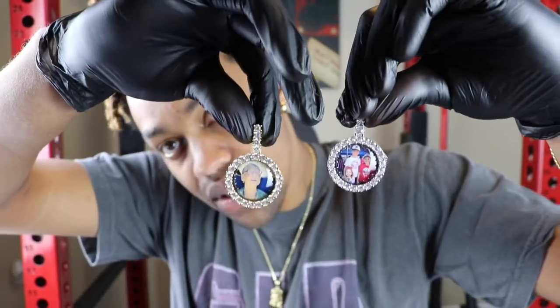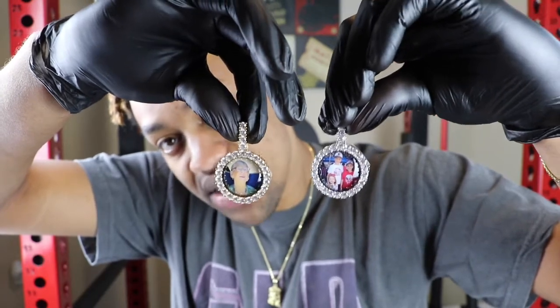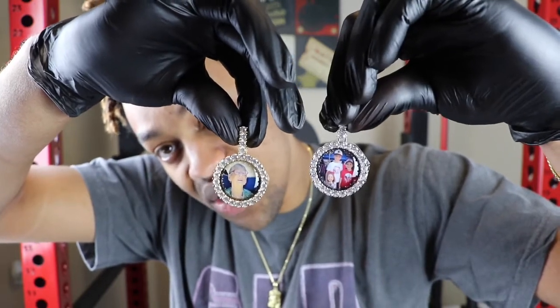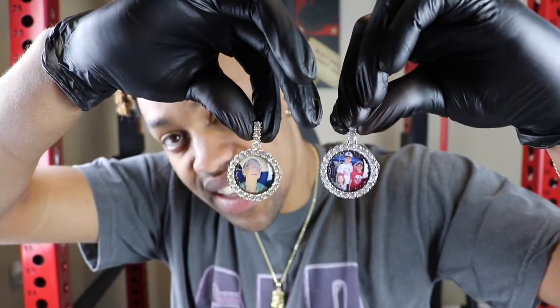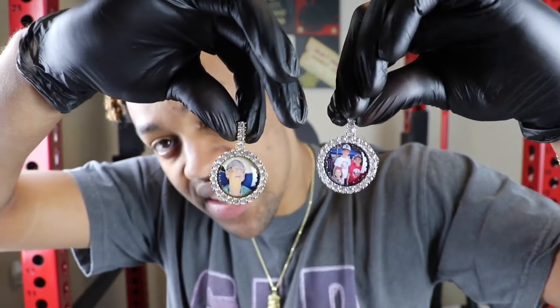In terms of time frame, these pieces take anywhere between four to six weeks to make, so you have to be really patient. Once you hit send on these pieces, being that they're custom, they cannot make any changes. Please make sure before you hit send that it's the picture you want and it's cropped the way you want.